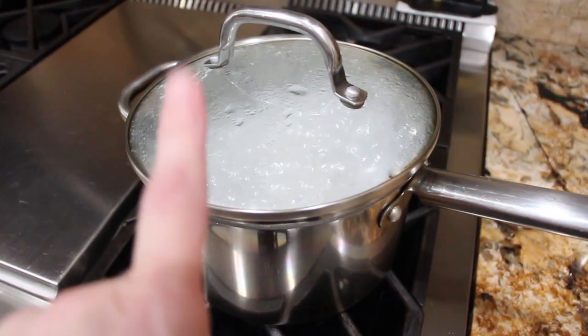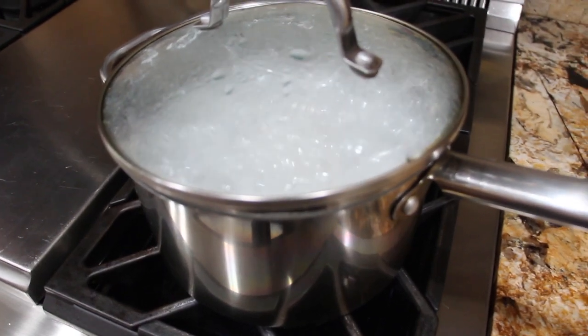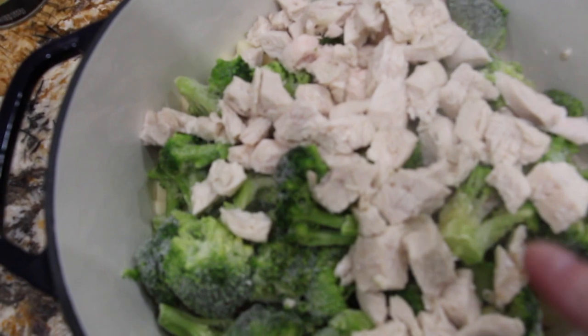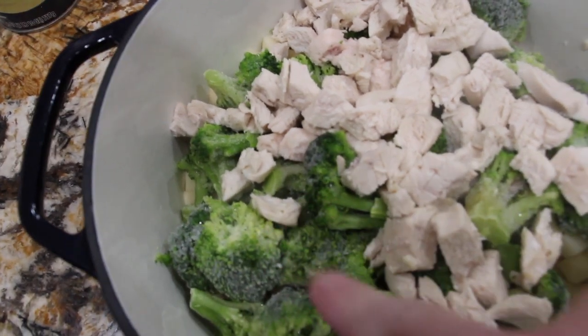I have two chicken breasts and I'm just boiling them for about 15 minutes. Then I'll dice them and place that into my Dutch oven. I pre-boiled the chicken because I just didn't want to put raw chicken on top of my vegetables.